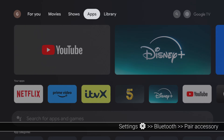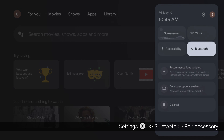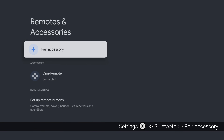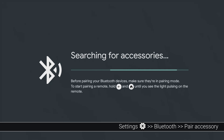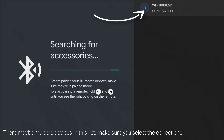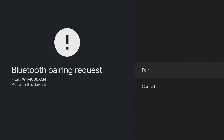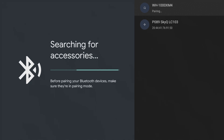Next, go to settings on your on box or stick and choose the Bluetooth widget. Select pair accessory and your device will search for Bluetooth devices nearby. Select the Bluetooth device you want to pair when discoverable devices are detected. You'll then receive a prompt for a Bluetooth pairing request. Choose pair to connect the Bluetooth device with your on box or stick.